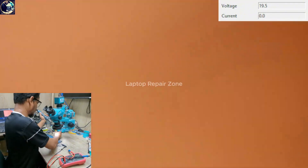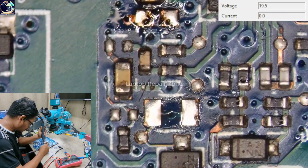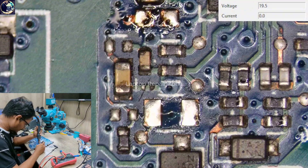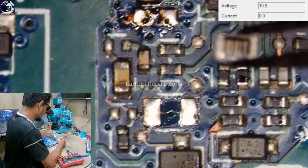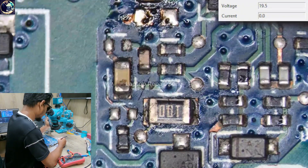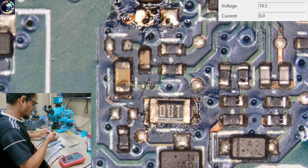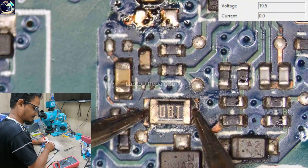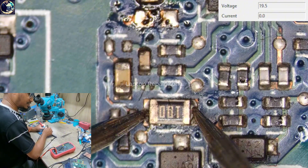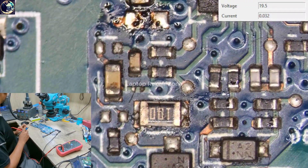Let's remove this capacitor as well, and now I'm going to replace both components from my donor board. Let's check the value of the new resistor — as you can see, it's 11.8 ohms.